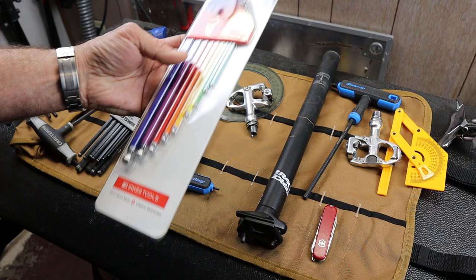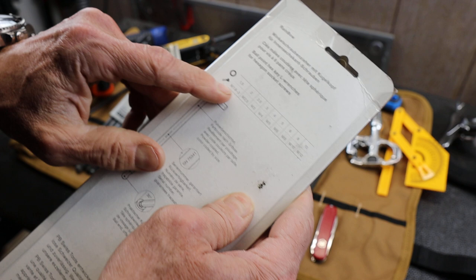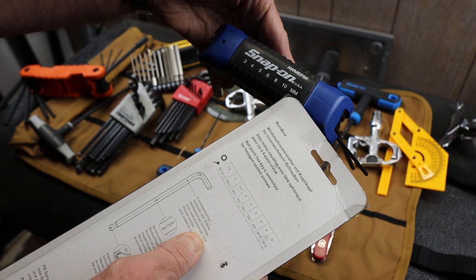In this case, I picked up the metric set of long ball hex wrenches. The list includes 1.5mm, 2mm, 2.5mm, and then 3–6mm, 8mm, and 10mm — they skipped the 7mm, which is really common. That's pretty much the standard you get on everything now.